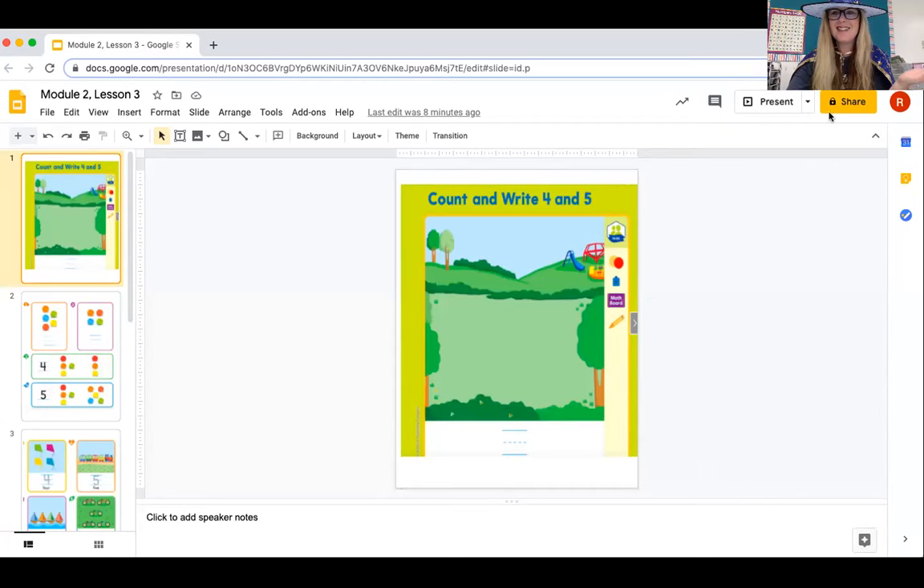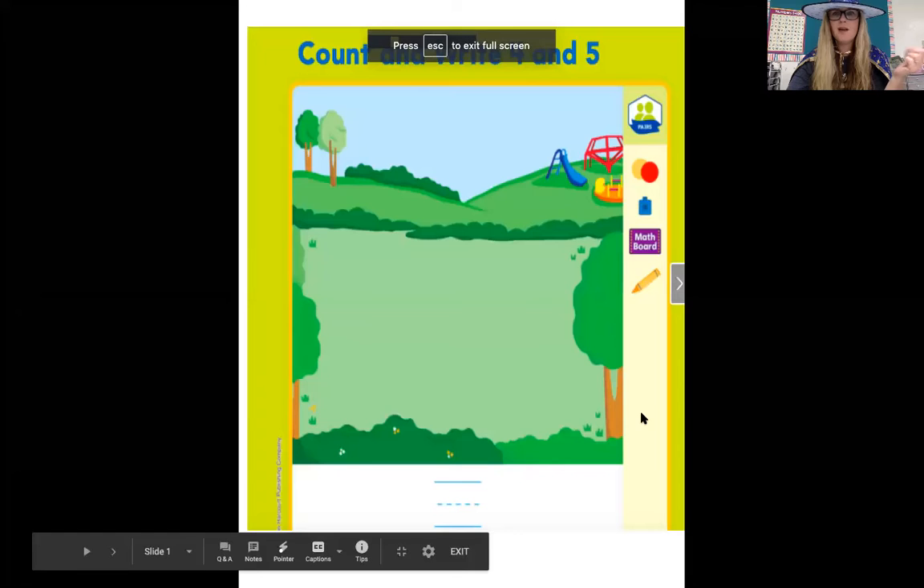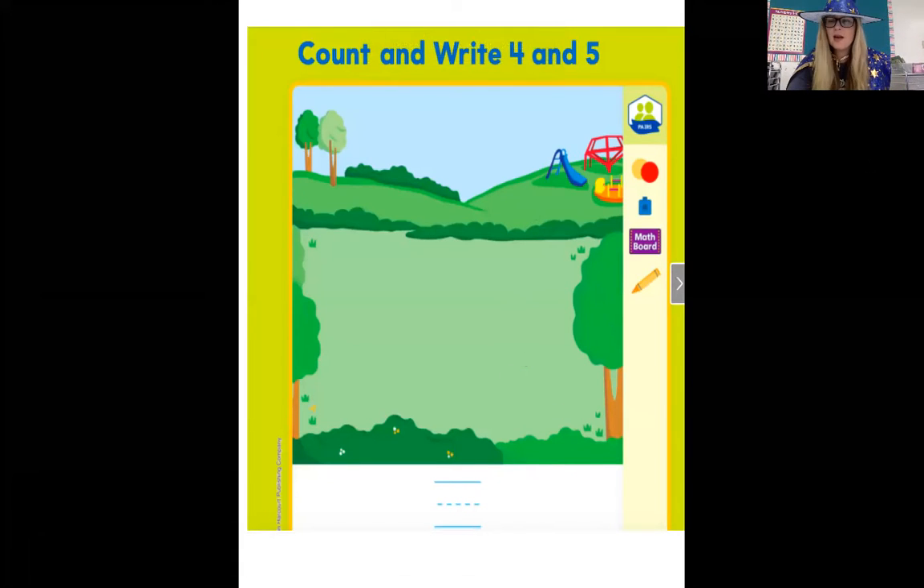Today we're counting fours — count and write four and five. Listen to the sentence about this picture: there is a number of toys one larger than three on the ground at a park. How would you represent the story? Write the number.